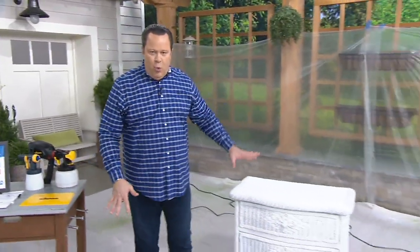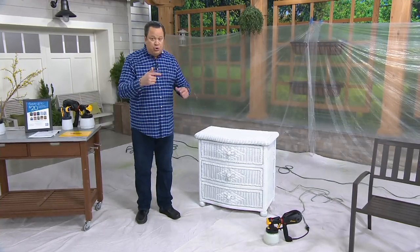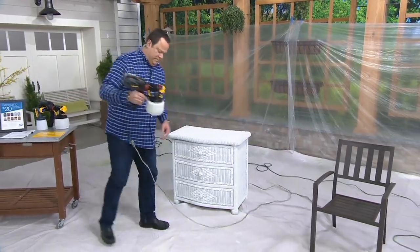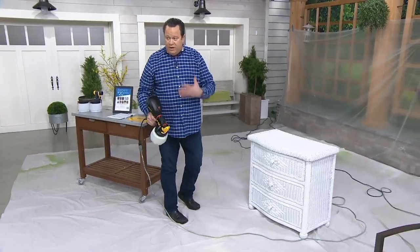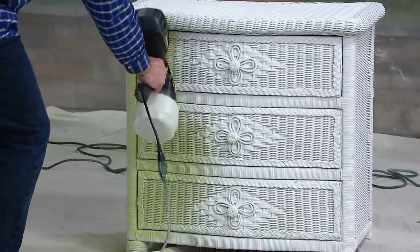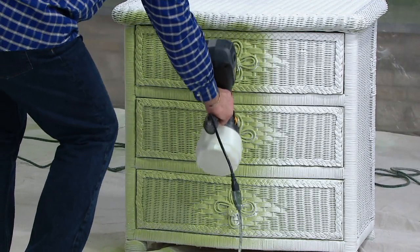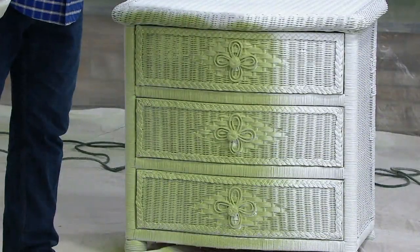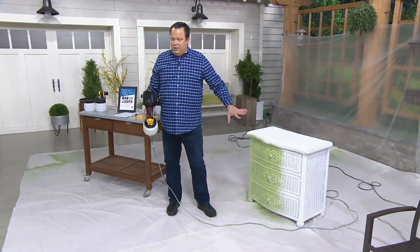Let's show you what this can do. This wicker furniture would be impossibly long to paint because of all the intricacies of the wicker. Now we'll pick up the Wagner paint sprayer — this one is already loaded. I'm going to turn it on. Notice I'm not wearing any protective gear; it's going to go right where I direct it. Look at how easily and quickly I'm able to turn this white wicker chest green. The coverage is complete — it's saturated, it's in the nooks and crannies, and it's doing the job.